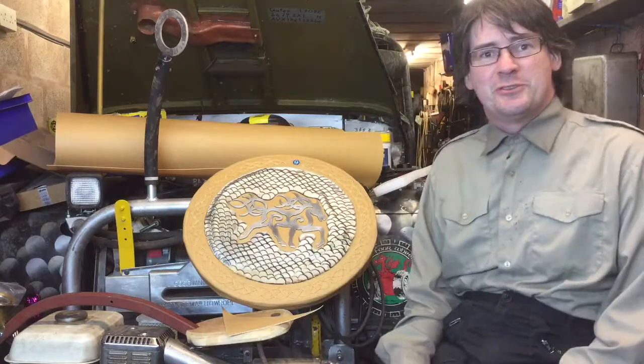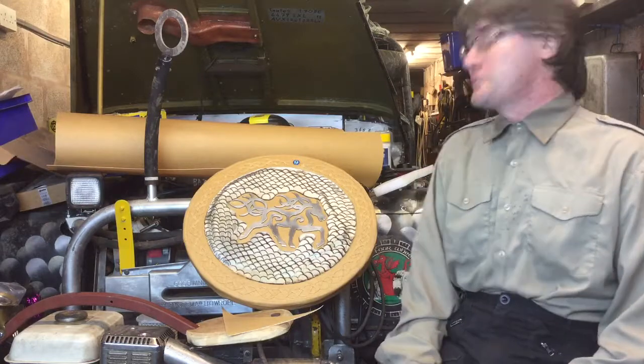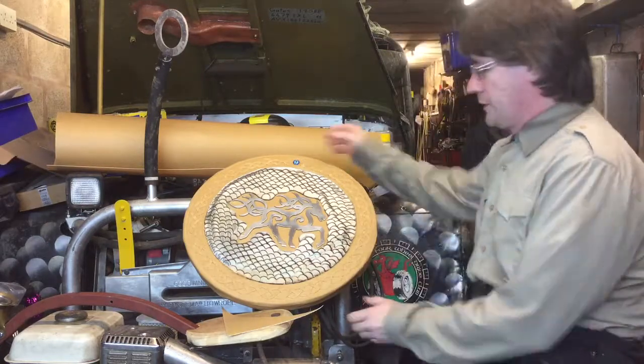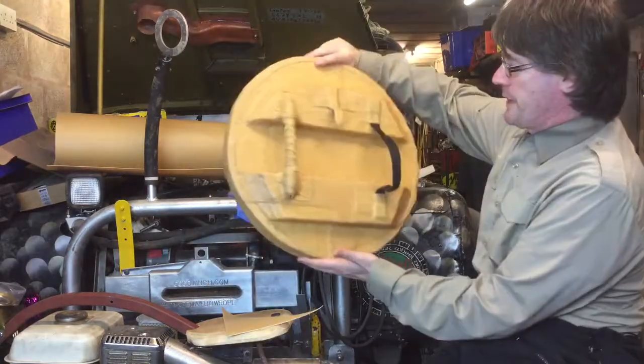Good evening and welcome to the Team Idris channel. Here we are in the bunker, nothing but grass and rain above us and rock below us. I thought I'd do a quick video on this cosplay shield I made.